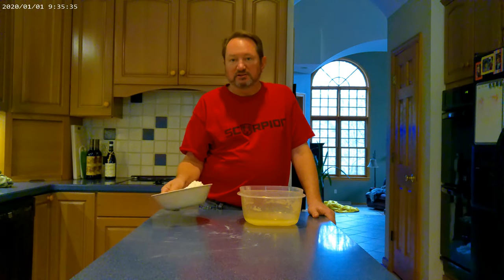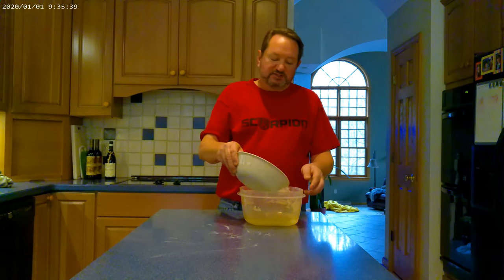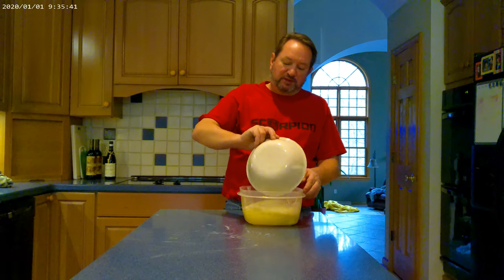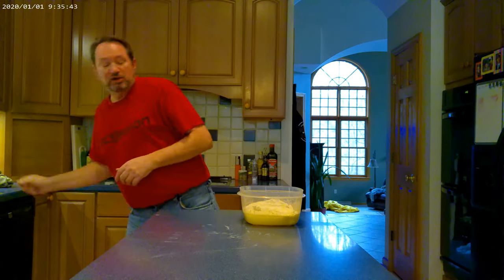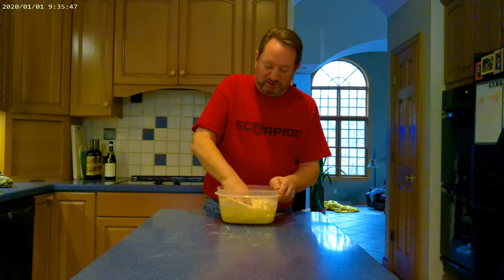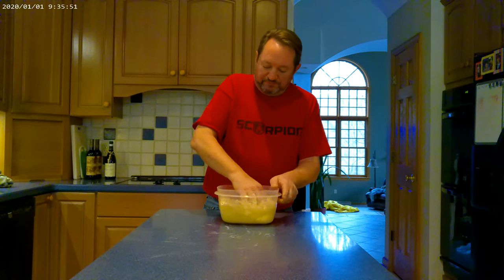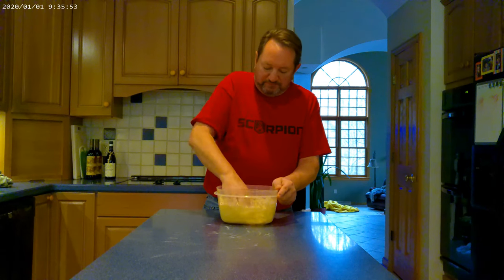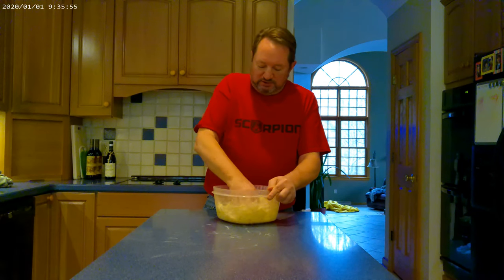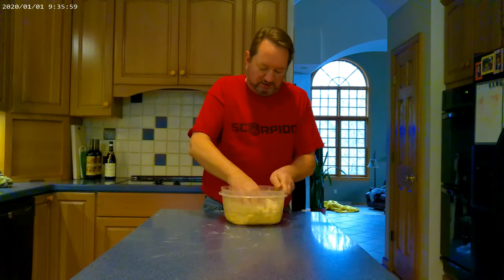To that, we'll add 500 grams of flour, and all we're going to do is mix it up so it comes all together. Then we're going to leave it sit for 20 minutes before we knead it into the big dough ball, and that basically is it. You wait about four hours, then you spread it into your greased baking sheet, and it's quite simple — probably easier than Neapolitan dough because there's a lot less steps.